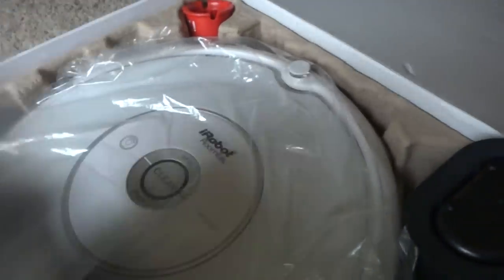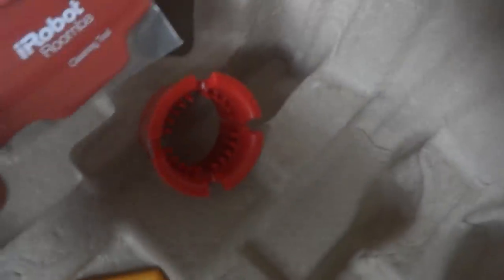For more details you can take a look at the pictures. We also have two brand new filters and two cleaning tools — these two tools are brand new as well.